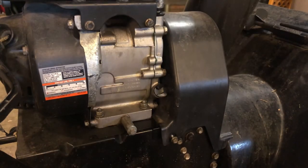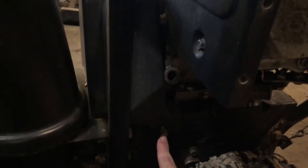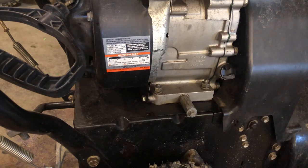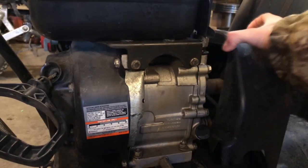On this side of the machine we gotta remove this bolt here, and there's a bolt hidden right here that you gotta remove — they're 3/8 inch. I already pre-loosened them. Just take that one out and then take this one out, and then you can pull this cover straight up.